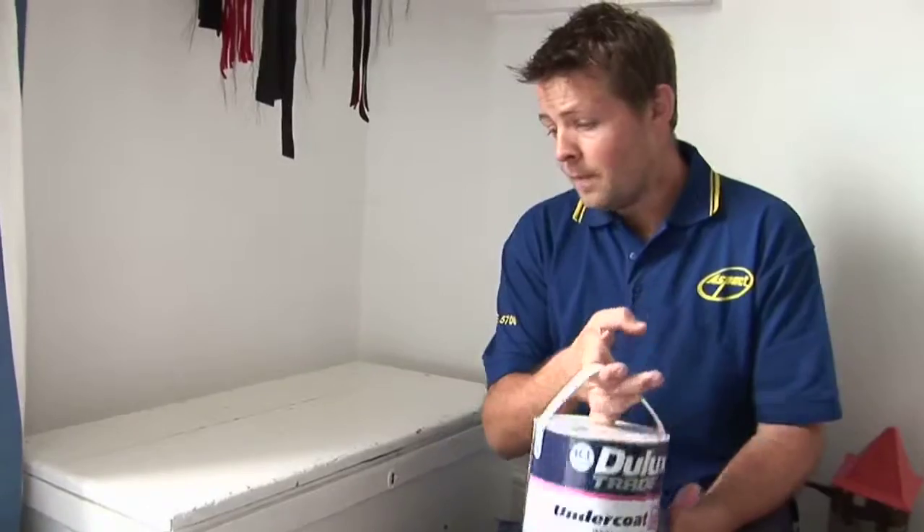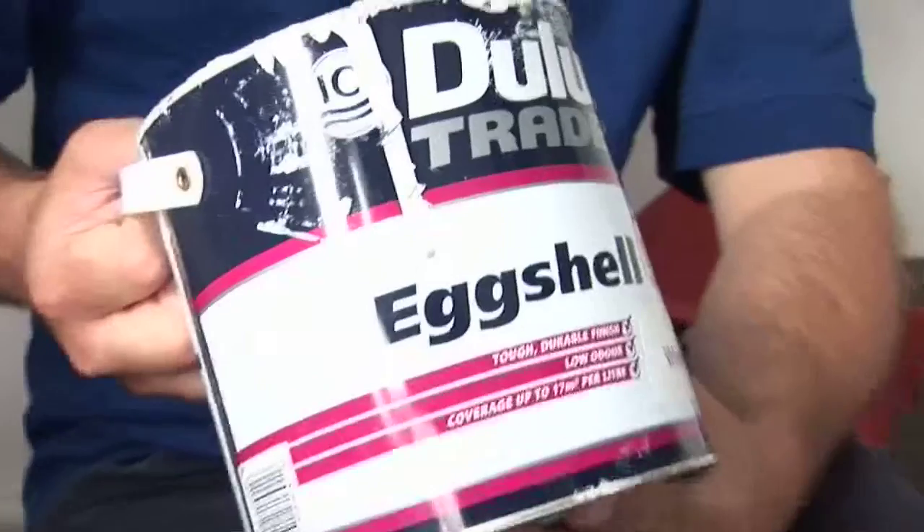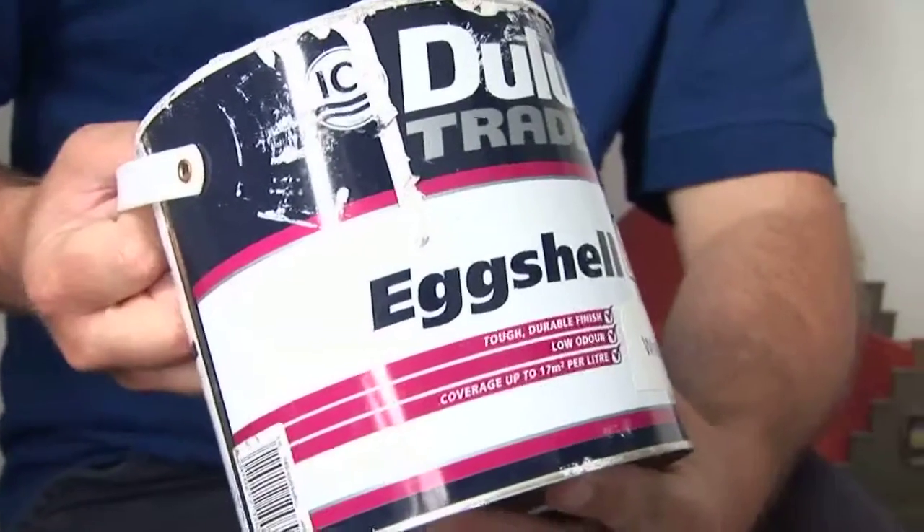Once it's dry it's ready for your finish coat, whether it's eggshell, gloss, or satin wood. Again, oil-based paint is always best — it's going to be most durable, especially for furniture if it's getting knocked around. That's the type of thing you want to finish it off in, and that's how you would paint furniture.